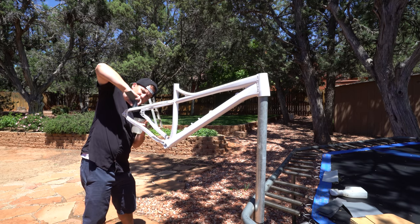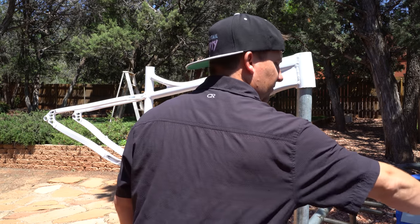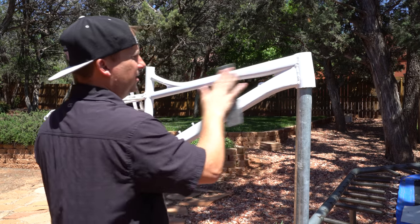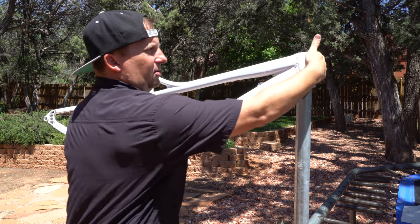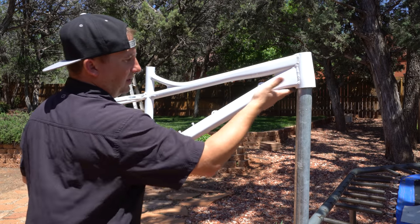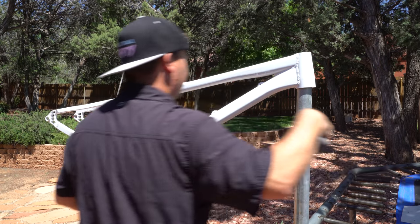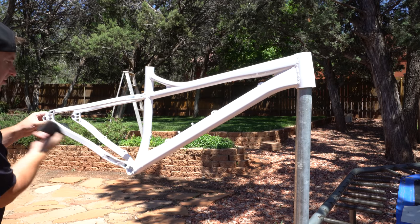I've gone over it all with wet sandpaper, now I'm taking my Scotch-Brite very lightly, just trying to scuff this up enough that the next layer will stick to it well — because that's the color layer. The whole reason we went with white is so the next color would pop underneath it. I've been doing some tests with and without white underneath and it's so much better with white. This is such a cool frame.